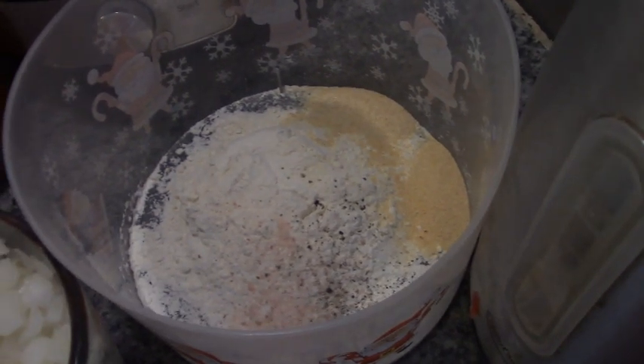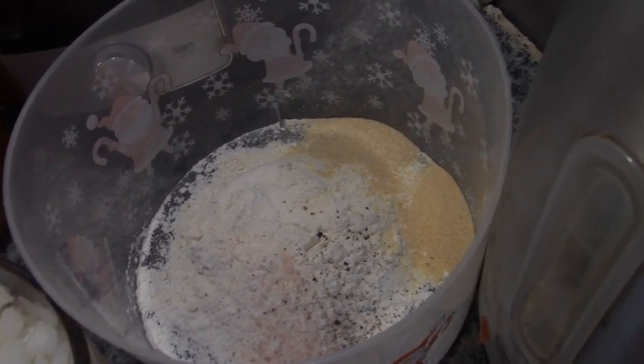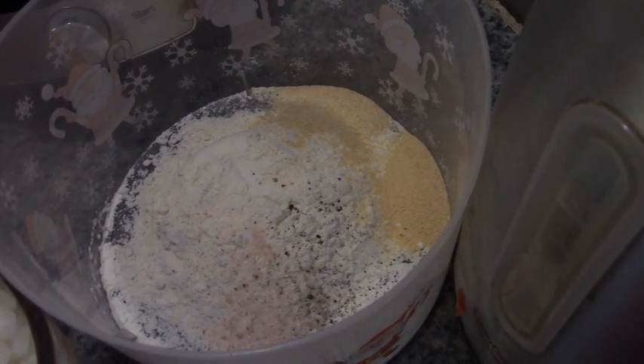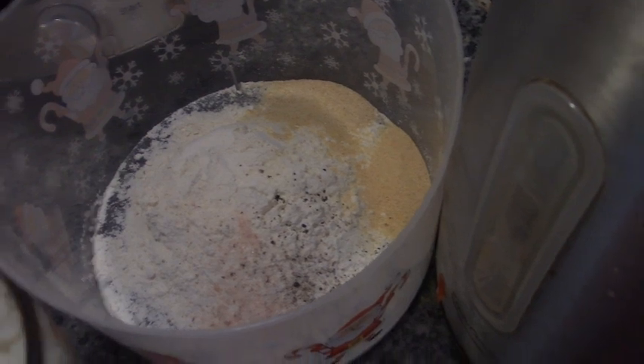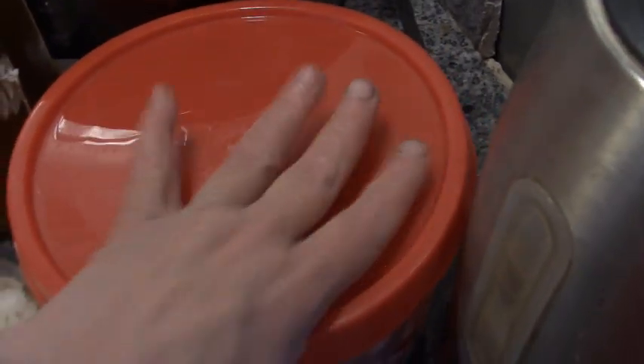Here I have a half a cup of flour, a teaspoon of garlic powder, a teaspoon of onion powder, a bit of coarse black pepper and a pinch of pink Himalayan salt. That's our dredge. Let's get our meat in there, put the lid on this and get shaking.